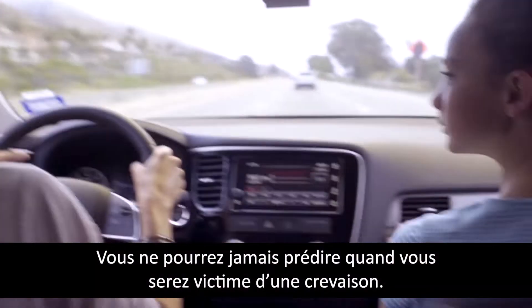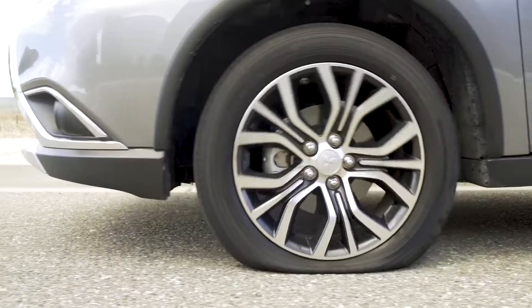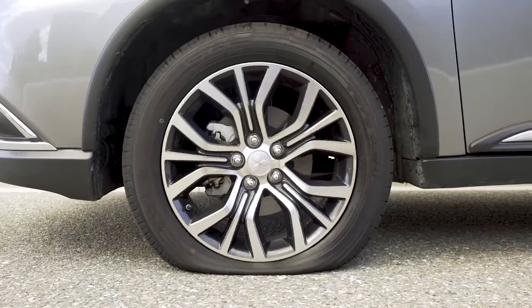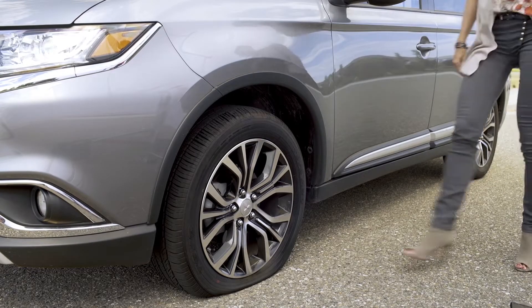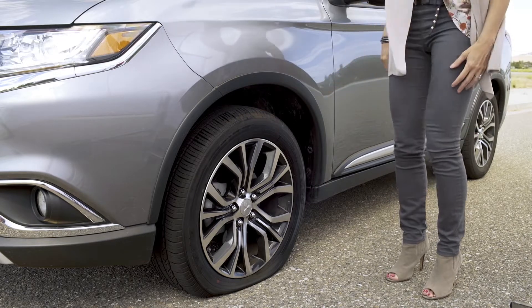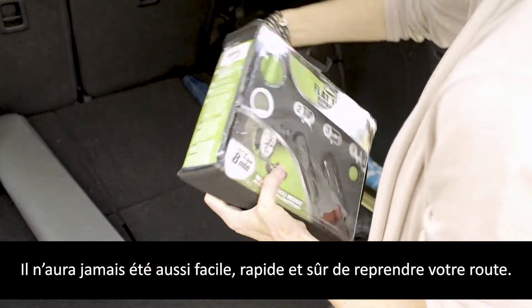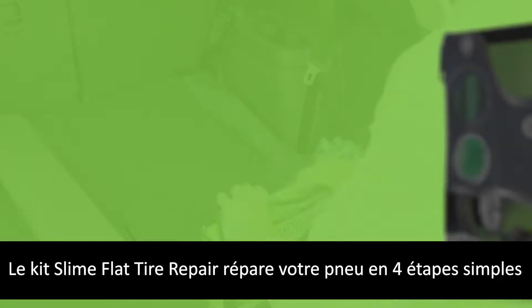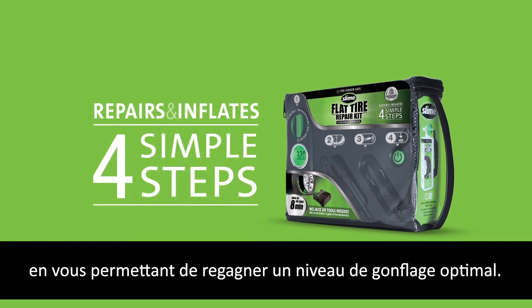You can never predict when a flat tire will happen. Getting back on the road just got faster, easier, and safer. The Slime Flat Tire Repair Kit is a simple four-step process that repairs your tire to full inflation.